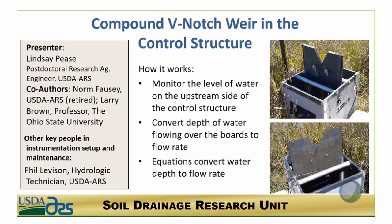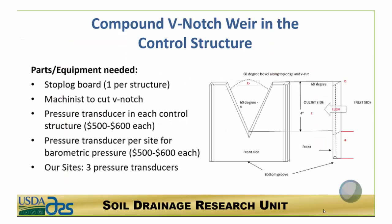This methodology was set up by Norm Frazee and Dr. Larry Brown of the Ohio State University. How this system works is by monitoring the level of the water on the upstream side of the control structure, and then you use the flow equation to convert the depth of flow over the V-notch to a flow rate.